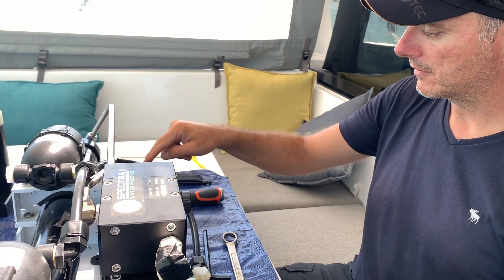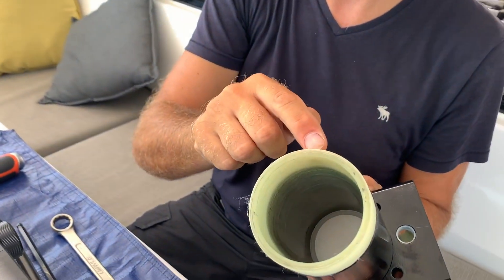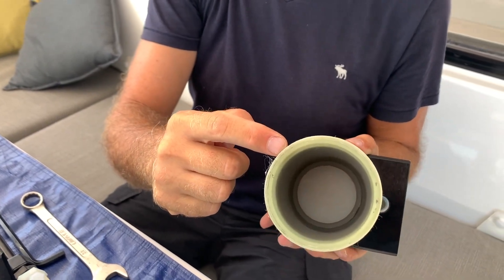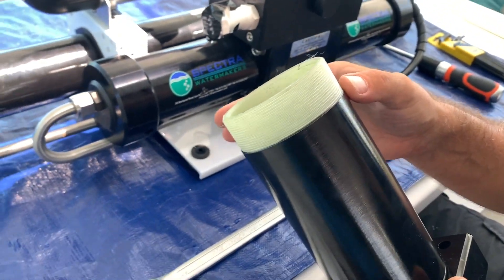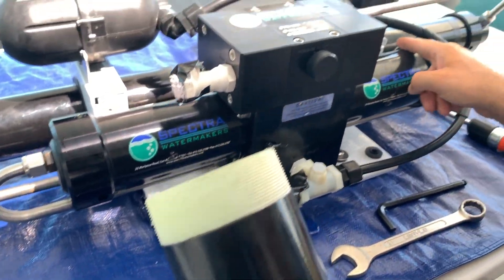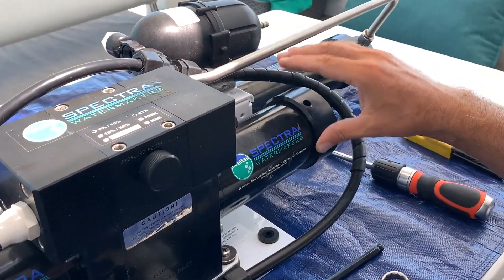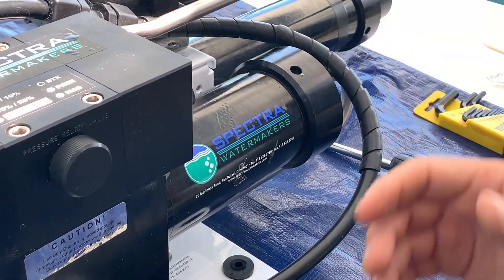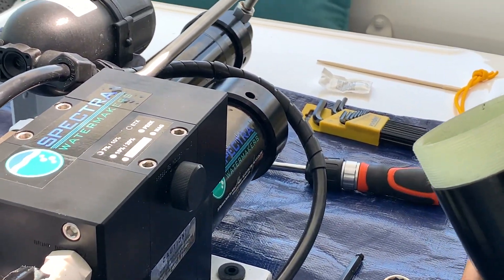This pump developed a crack in one of the cylinders. The thread was cut too deep in the factory and eventually developed a crack, which in turn developed a leak right here. There was a huge leak where the end cap is — one bucket every five minutes.